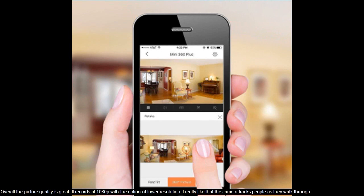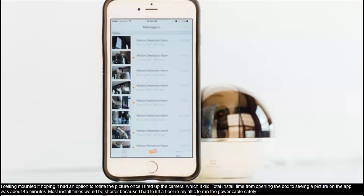I really like that the camera tracks people as they walk through. I ceiling mounted it, hoping it had an option to rotate the picture once I fired up the camera — which it did. Total install time from opening the box to seeing a picture on the app was about 45 minutes. Most install times would be shorter because I had to lift a floor in my attic to run the power cable safely.